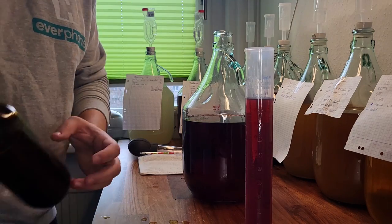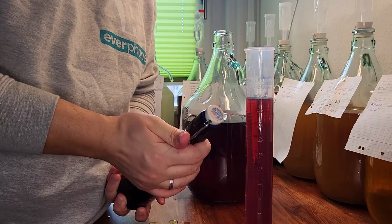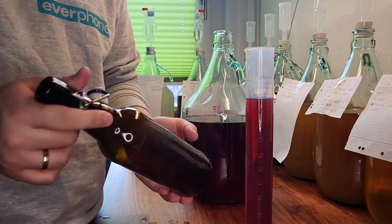The bottles we use are old beer bottles from various different brands. They are swing top bottles. If there is some residual fermentation happening after we bottle, the buildup pressure will most likely result in the top just popping off instead of the whole bottle exploding.